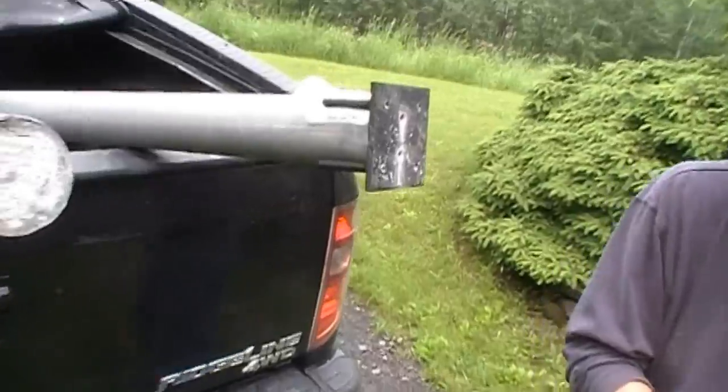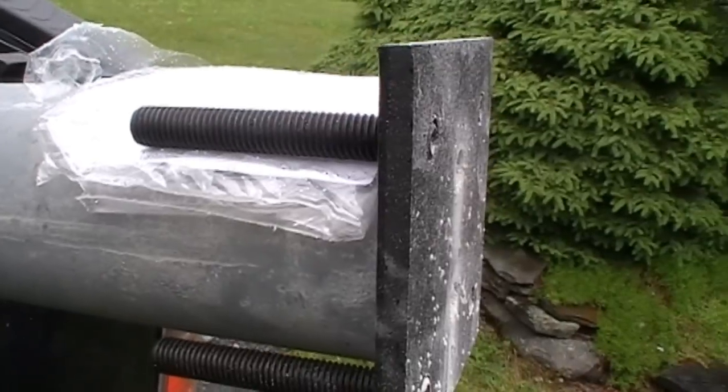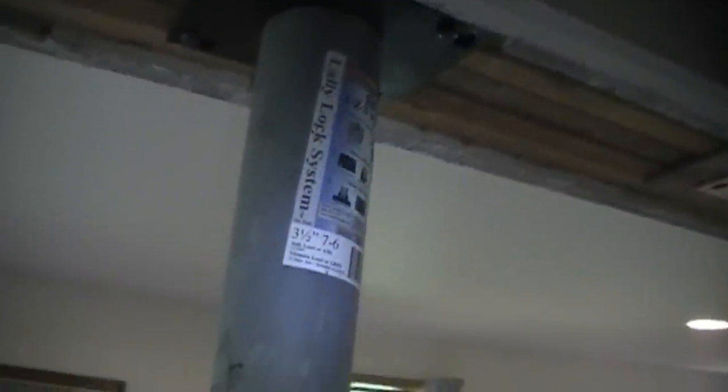We drilled the holes in. As you can see, we put the little plastic from the wrapping on top to give a little space in between the screws and the steel. Now we're going to lift the column up to those two screws and slide it over. Now it's locked into place. We're going to put the other two screws into the small portion.